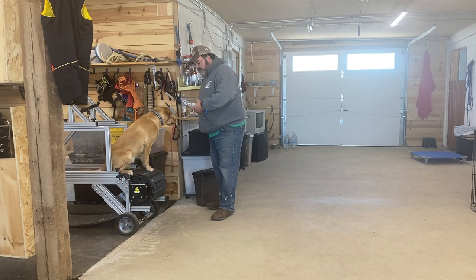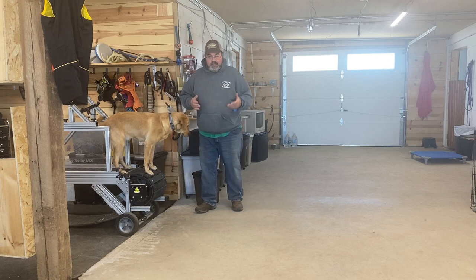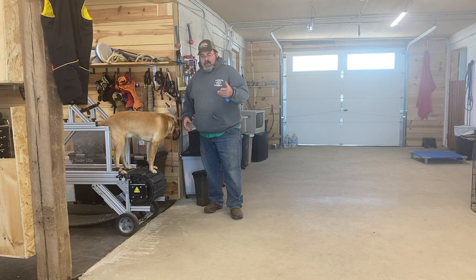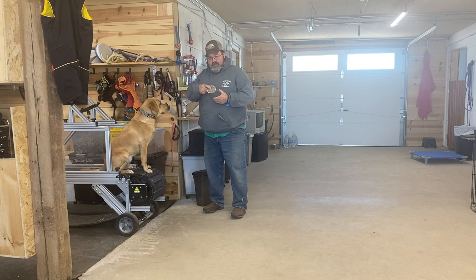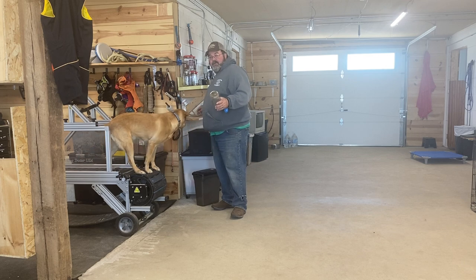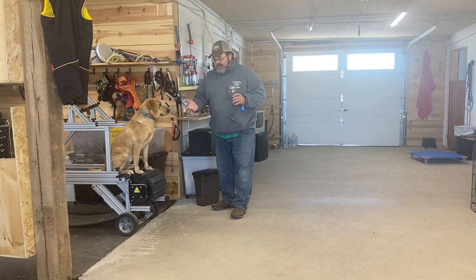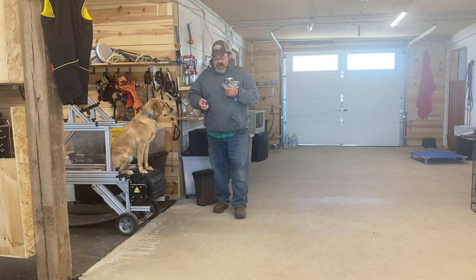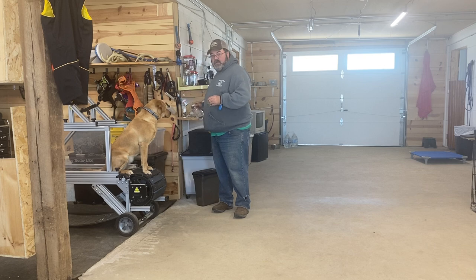She sticks her nose in there and gets big whiffs of the morels and gets paid with a high-value treat. To recap: I use the example of putting her feet on the box; I free-shaped sticking her nose in the jar with morels always in it — I'll keep a fresh one in there every day. I free-shaped her laying down on the washer. The reason I use big washers is they can't move; when you're first starting free shaping to get them to lay down, if you use the salt shaker they just bat it around.